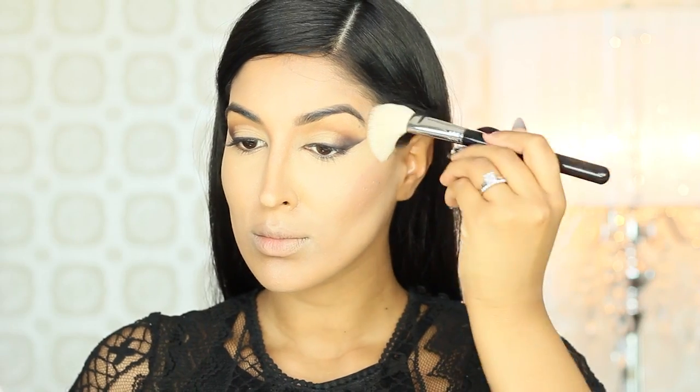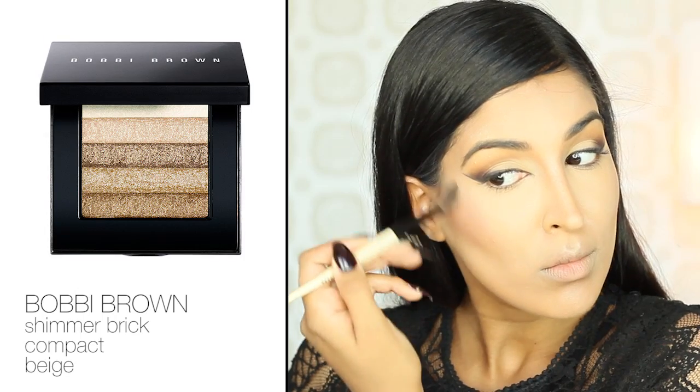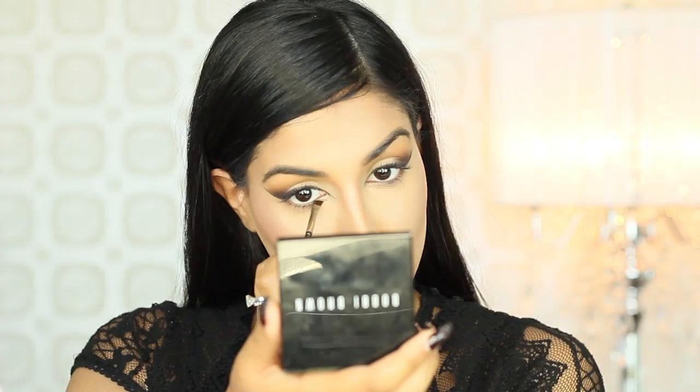I'm staying away from the apples of my cheeks. Now to really brighten up my face, I'm using my Bobbi Brown Shimmer Brick in Beige and I'm highlighting the high points of my face. Now that the face is done, it's time to add the finishing touches to the eyes.